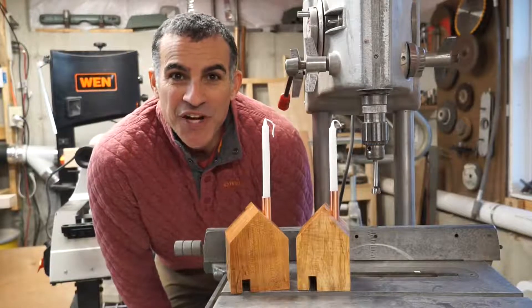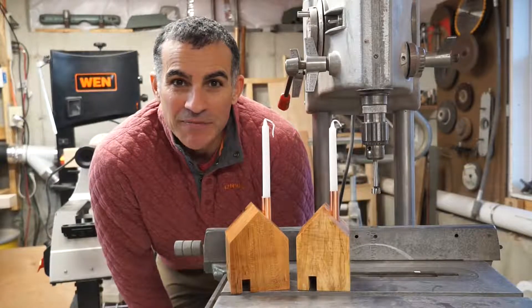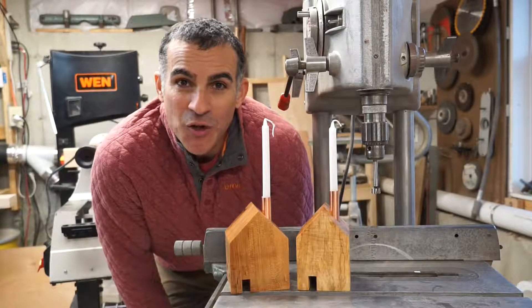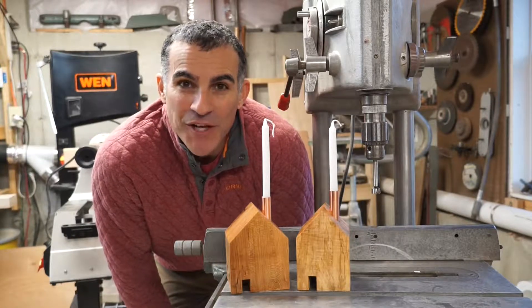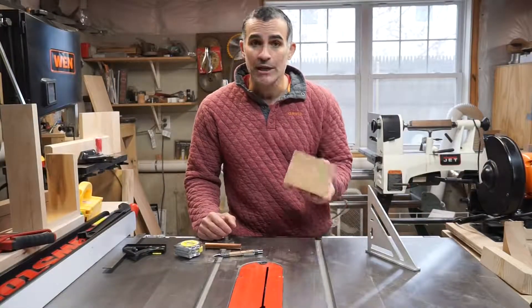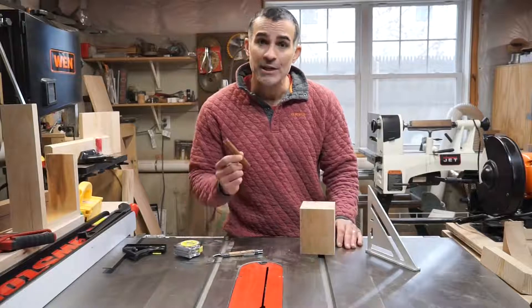Hey everybody, this is Todd with Industrial Comfort. In today's video, I'm going to show you how to make one of these rustic home candle holders to give your home that rustic touch. What I love so much about this project is all you need is a block of wood and a piece of copper pipe.